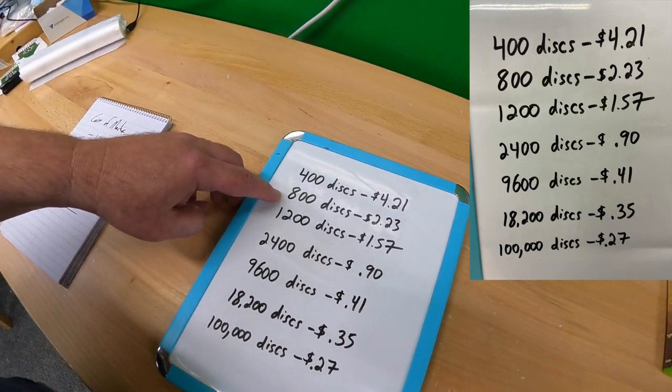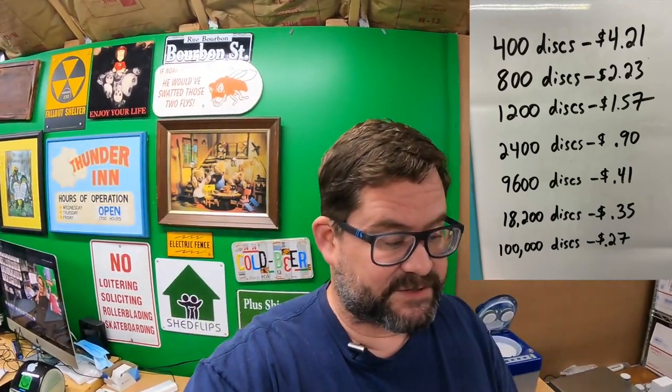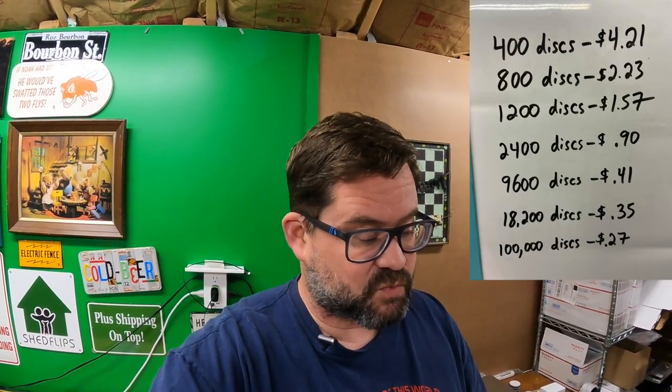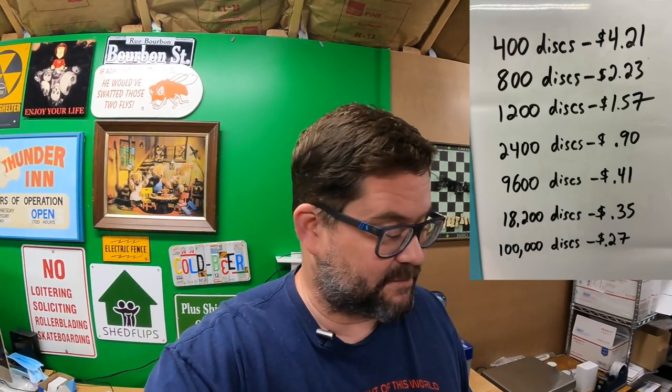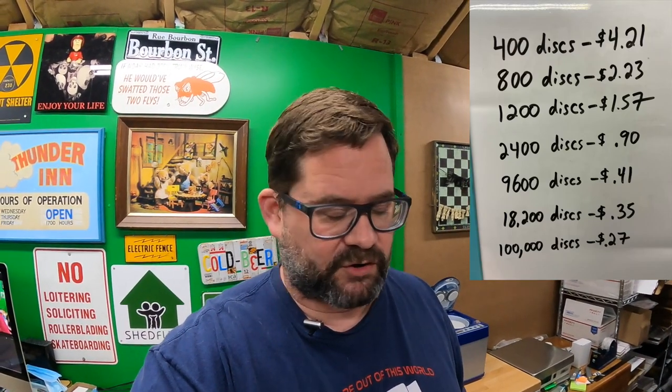At 800 discs, it's $2.23 per disc. At 1,200 discs, $1.57 per disc. And here's kind of the sweet spot: 2,400 discs — $0.90 per disc. In my opinion, if you're going to buy one of these machines, you should plan within a year or two to clean at least 2,400 discs to make this machine pay off and make it worthwhile.